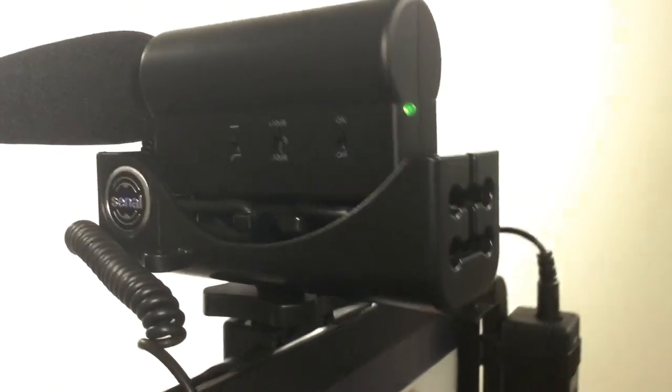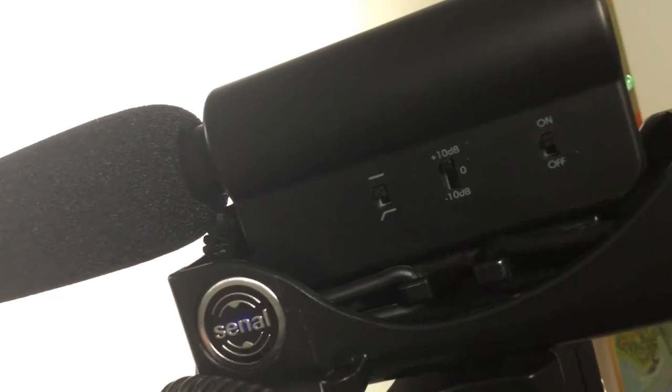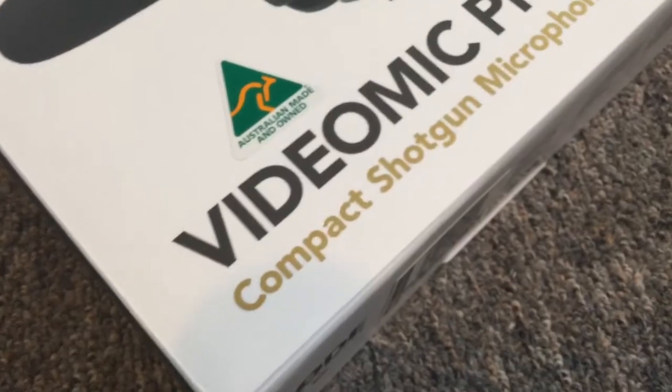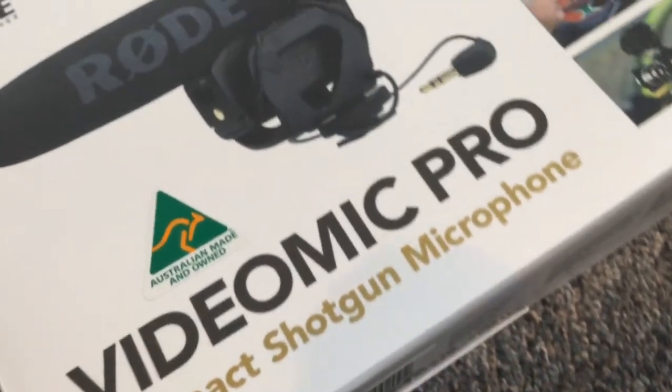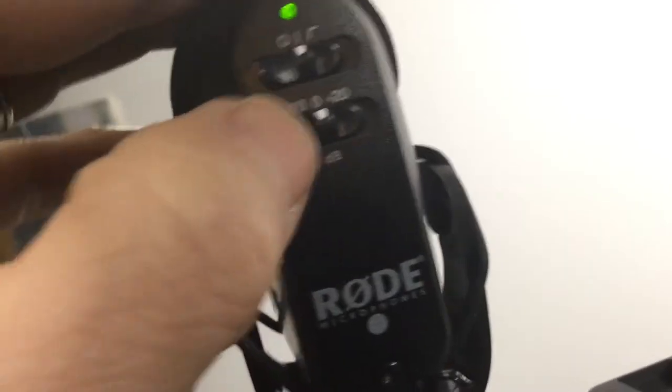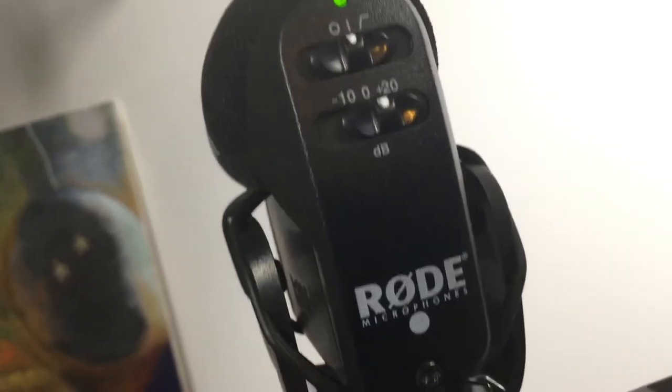And this is a sound check of the Cennel CS88 using the zero decibel gain. And this is a sound check of the Cennel CS88 using the plus 10 decibel gain. And this is a sound check of the Rode VideoMic Pro at zero decibel. And this is a sound check of the Rode VideoMic Pro at plus 20 decibel.